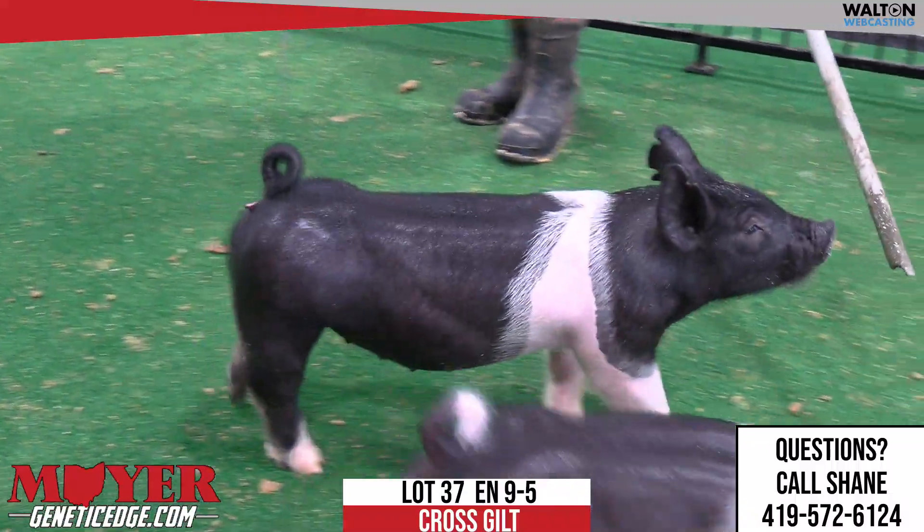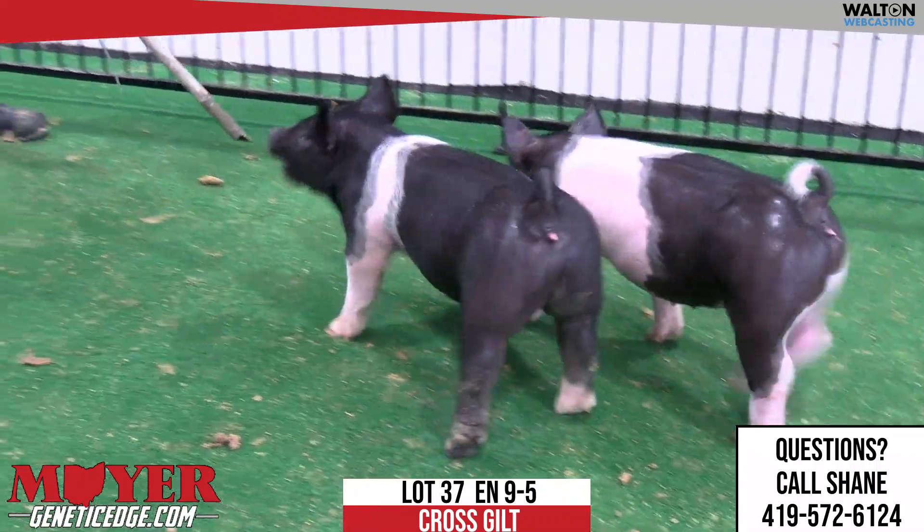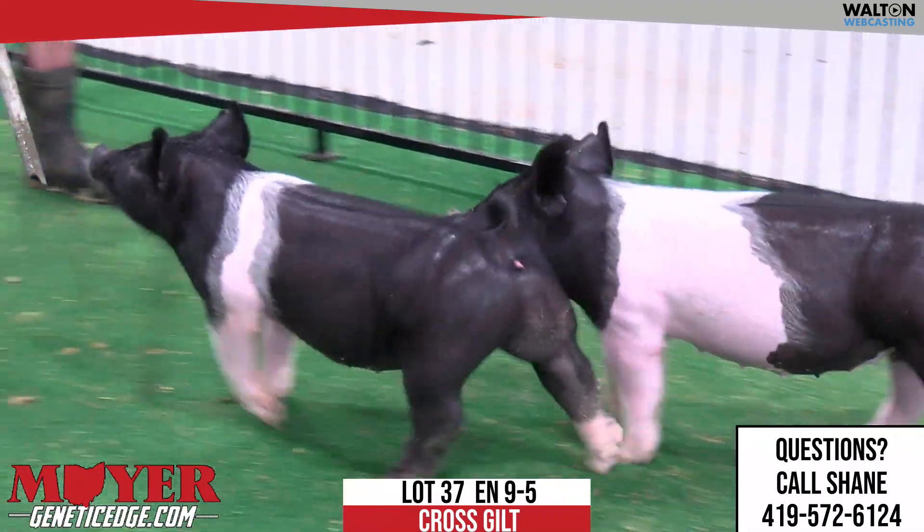Has some of those extras, but just looks like one that's going to feed and get better for you every day. Love her belt — just dark, pigmented.